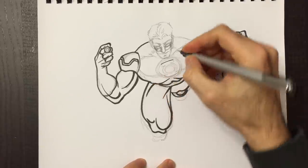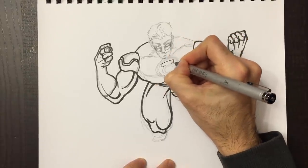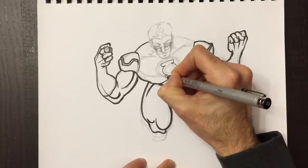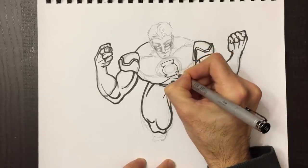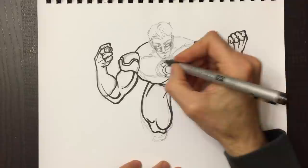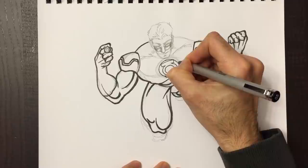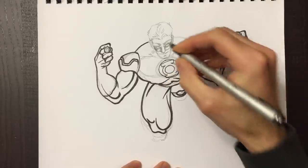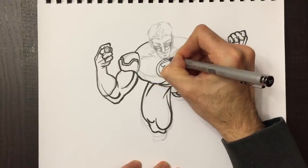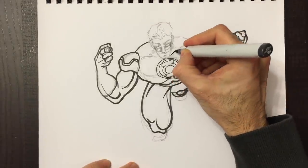Now for the logo I'm going to use a thinner pen — it's also a Copic pen but just thinner. It doesn't have that brush feel to it; it's solid, so I can do really thin detailed lines. The logo is tough — it's tough to draw circles with a brush. I want to keep the logo looking sort of different from the rest of the overall drawing so it pops up a little bit more. We'll do the clavicles here.